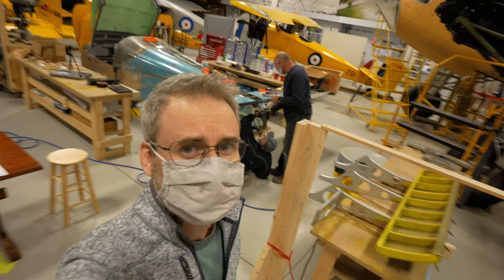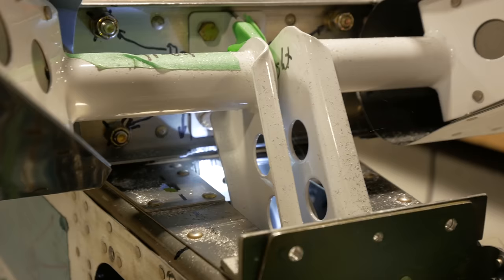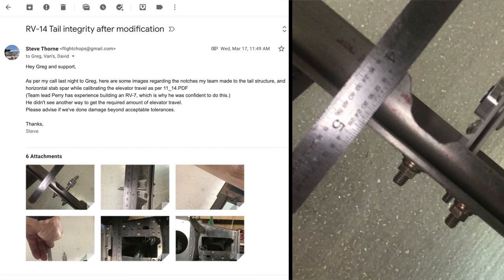It turns out we were lucky. What Perry's experience led him to do was basically what you would need to do on the RV-14, but we didn't exercise enough caution. We took the pictures of the notching and removal of material, did analysis and measurements, then ran the math through one of our most senior engineers who was involved in the design of that particular part. They determined that with the material removed, it still contains the margin necessary to ensure the part is structurally sound and safe.